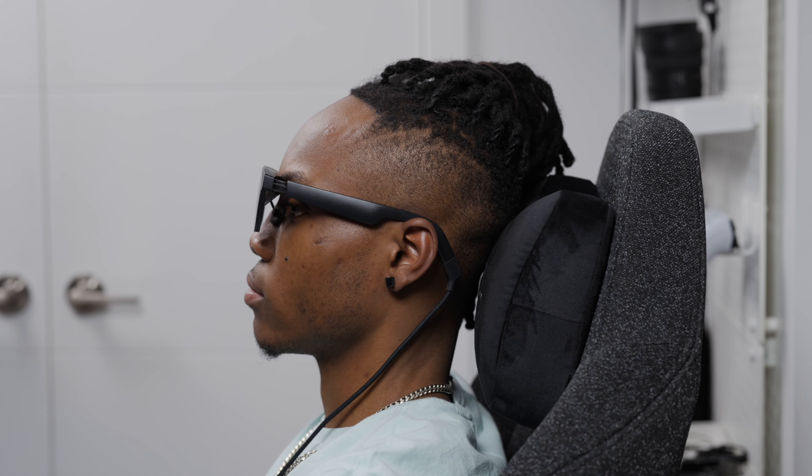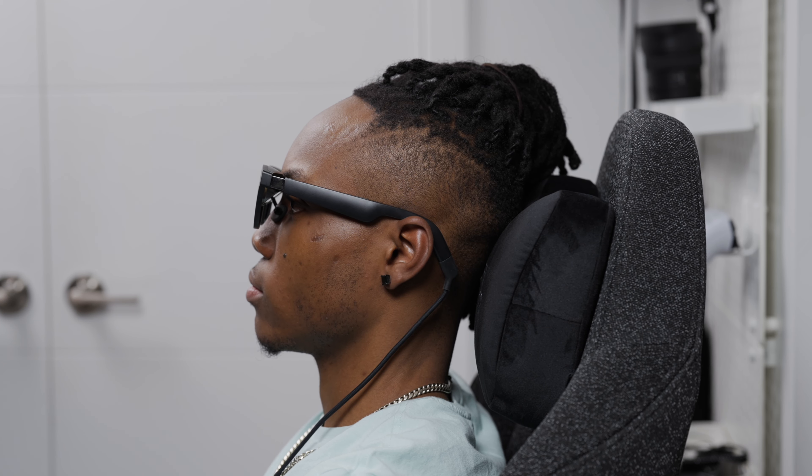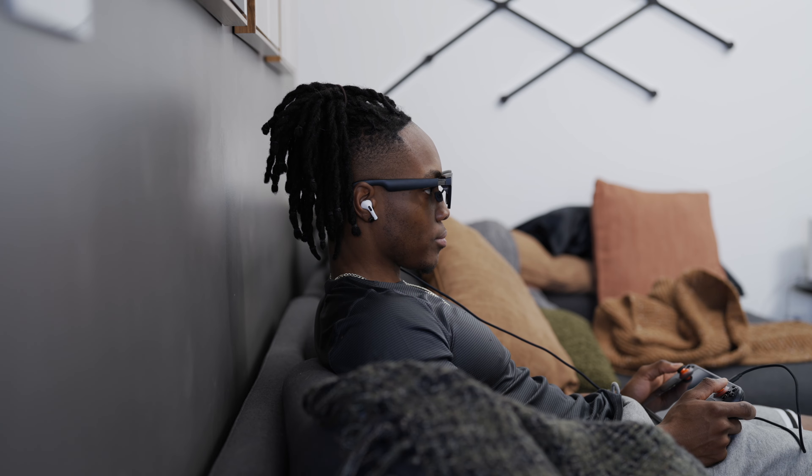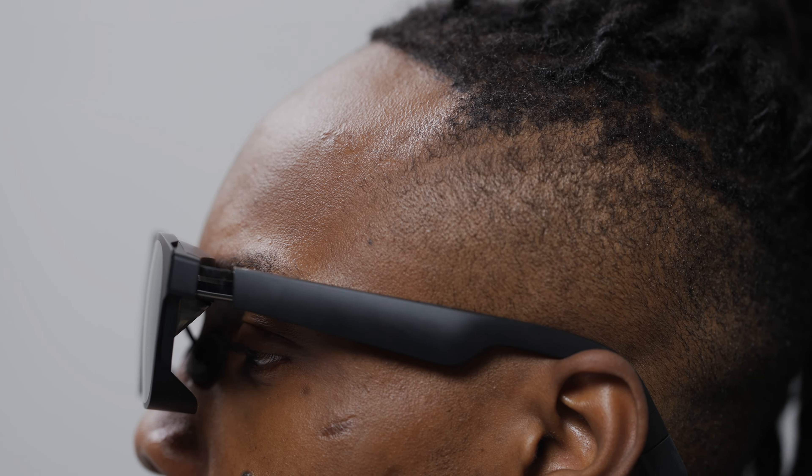The new carry case for the Air 2 and Pro model is much better than the one from the original. The locking system now uses a hard closed locking and unlocking mechanism, which works so much better. Overall the new case feels more rigid and premium, and is definitely a nice upgrade for a device you'll probably be traveling around with quite a bit.